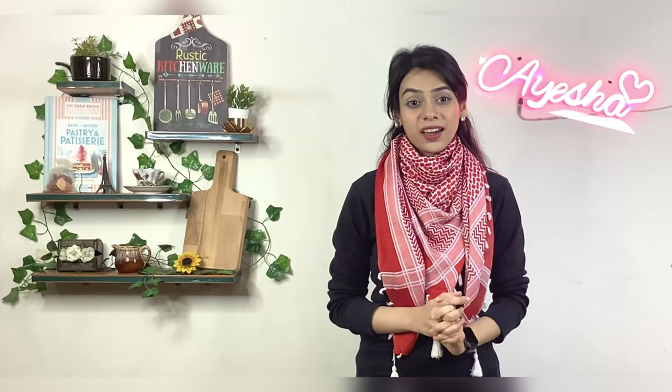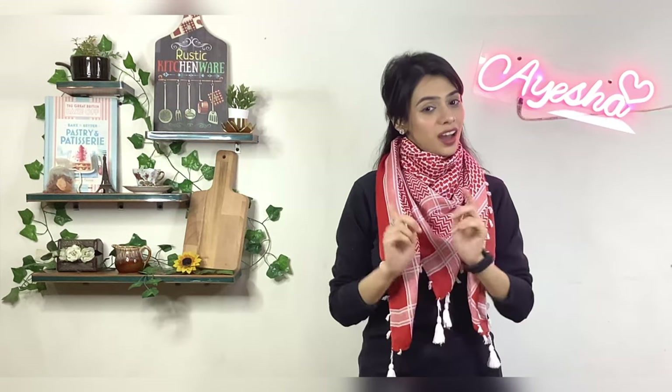Assalamu alaikum, today we are going to make a very delicious recipe. I have a lot of feedback. Please, it is summer — if you like this recipe, when will you learn this recipe? So today we will make finger fish, restaurant-style. Finger fish recipe is very easy.